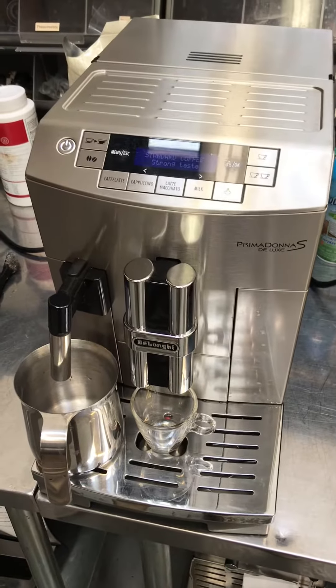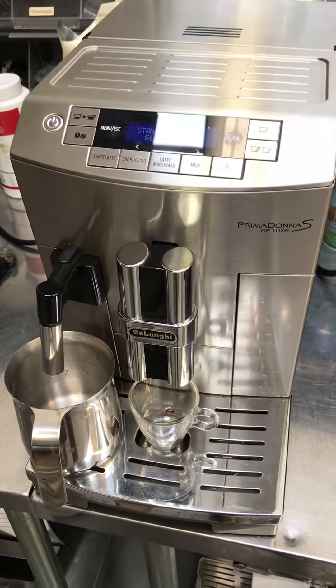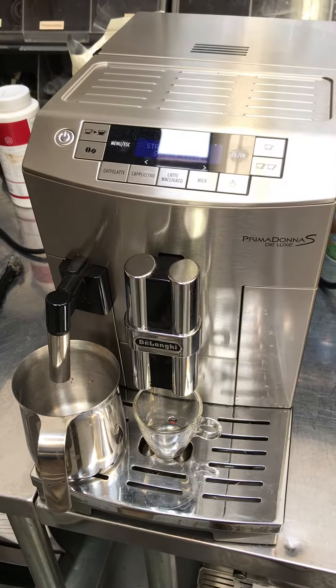Hello and welcome back to Cannon Coffee Espresso Machines. Today we're testing this DeLonghi Prima Donna S espresso machine.